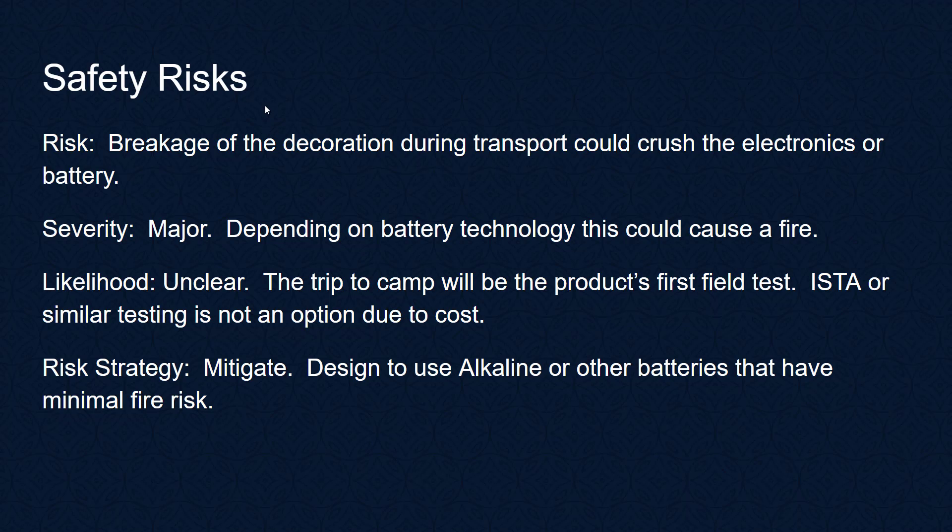Let's stop and talk about safety risks — what could potentially go wrong that could injure a person or destroy property. The biggest thing is breakage of the decoration that could crush the electronics or battery. This potentially could be major depending on battery technology — if we crush a LiPo battery pack there could be a fire. These chests are carried in vehicles and trailers, so that would be very unacceptable. The risk strategy is to mitigate — we'll design this to use AA alkaline or other batteries that have minimal fire risk.